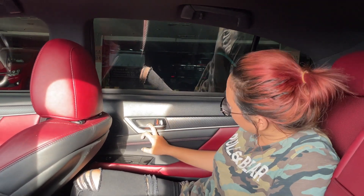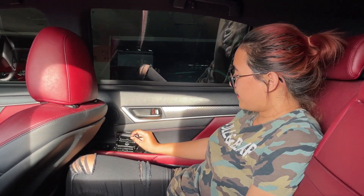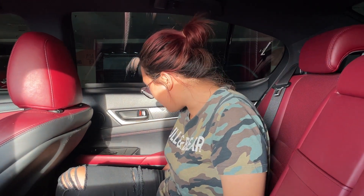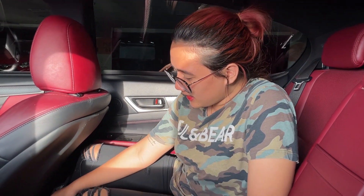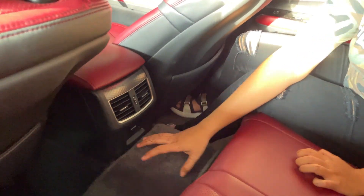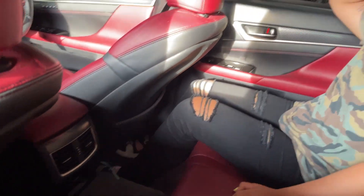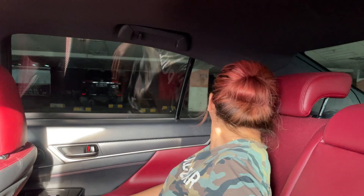Untuk interior, perpaduan warna hitam sama merah. Di atas ada hand grip, ada hook. Di bagian door trim bahannya soft touch, handle pintu silver metallic. Ada aksen warna merah dan asbak di bagian door trim. Satu buah cup holder di door trim. Rear AC untuk bagian belakang. Yang di bagian belakang cukup terganggu karena ada gundukan mesin yang cukup tinggi. Headroom dan legroom luas. Untuk jok, nggak bisa di maju atau mundurin.